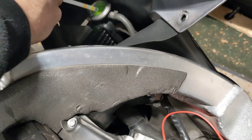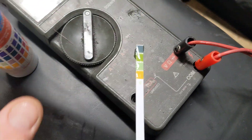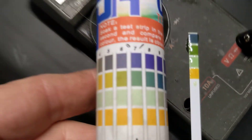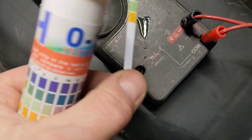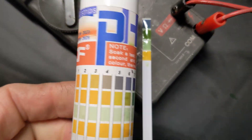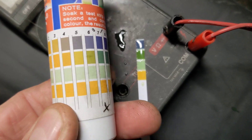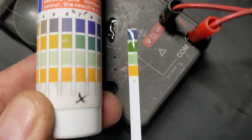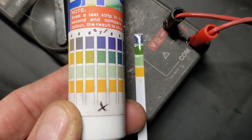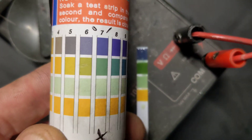I'm going to dip it in there now — in and out — and sit it there. You can see the color changing. Let me just shake the excess coolant off it a little bit. You can see it's nowhere near the acid end, and comparing it to the chart it's most probably nearer the seven, between a seven and an eight.